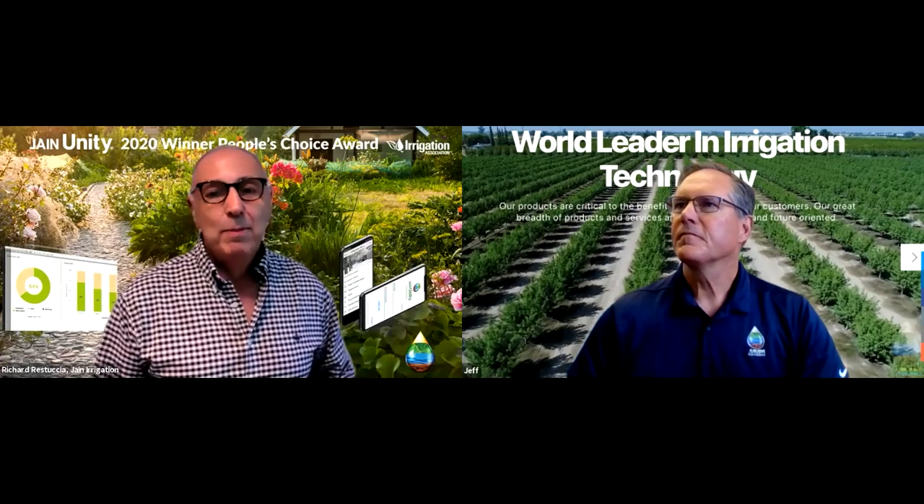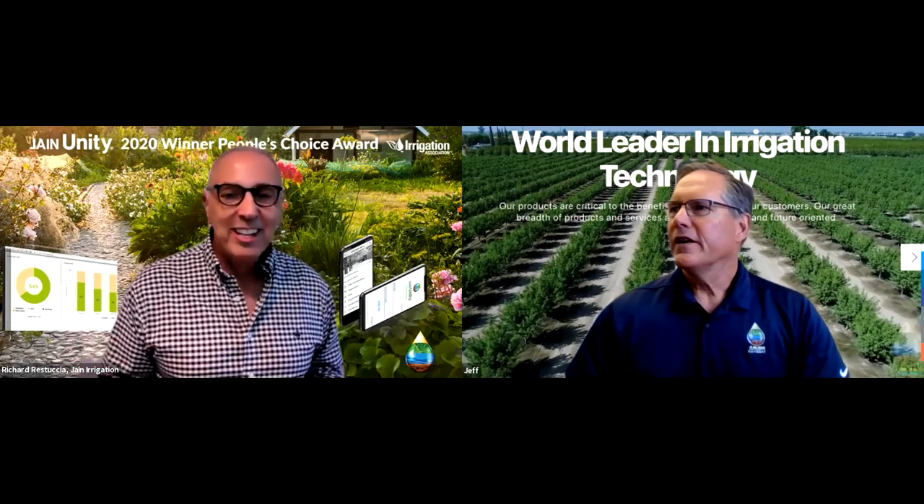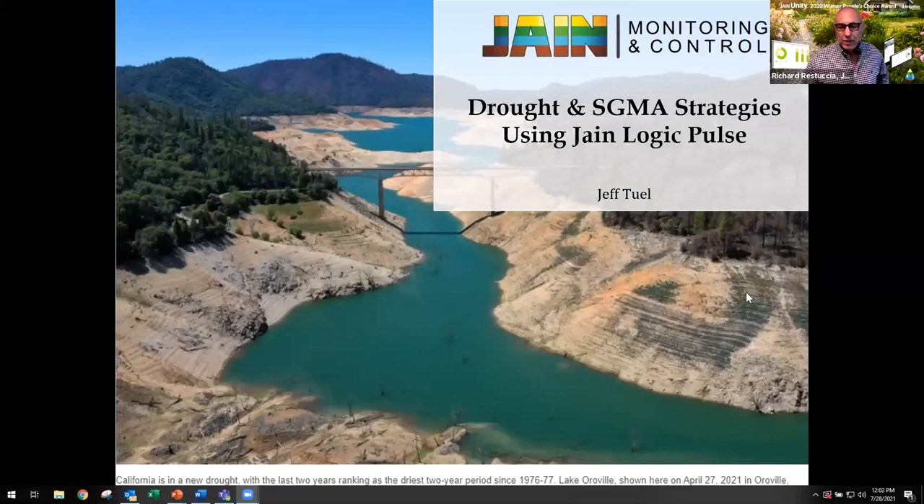So Jeff, thanks for joining us. And besides being a thought leader in technology for ag, I know you're also a big bass fisherman. Is this drought and heat causing a problem for you in your bass fishing?